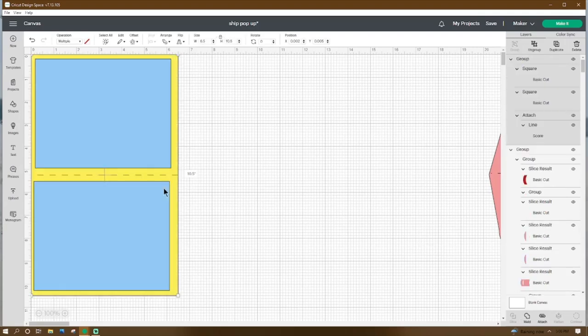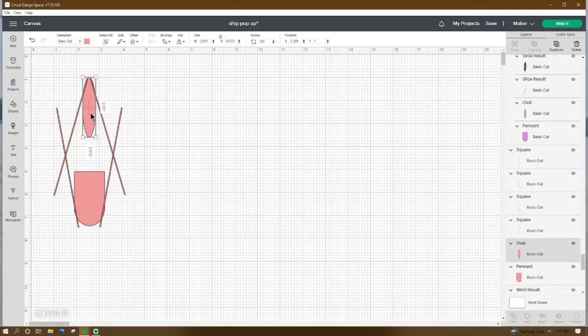Now let's go to Shapes, we're going to get an oval, we're going to make it 2.611 by 0.572, we're going to rotate it 90 degrees, we're going to place the x at 2.281 and the y at 1. Then we're going to go to Shapes and we're going to get a pennant, we're going to make it 1.338 by 2.361, we're going to place the x at 1.915 and the y at 5.103. Then we're going to go to Shapes again, we're going to get a square, we're going to make it 0.042 by 5.278, we're going to rotate it 16.17 degrees, we're going to place the x at 1.11 and the y at 1.062.